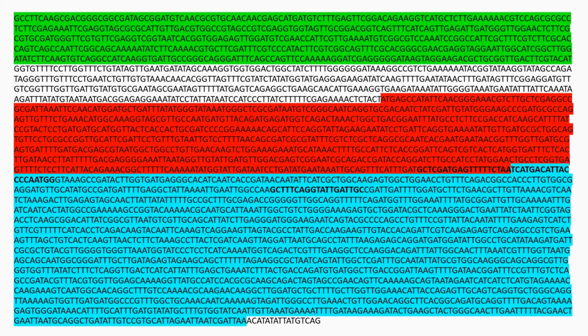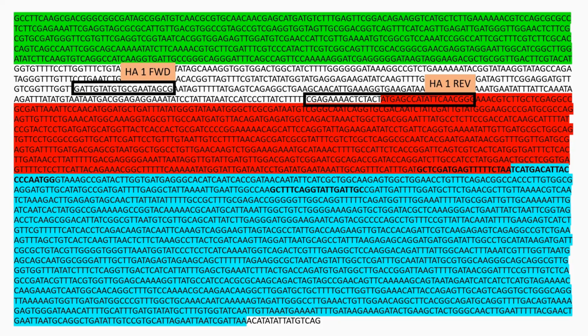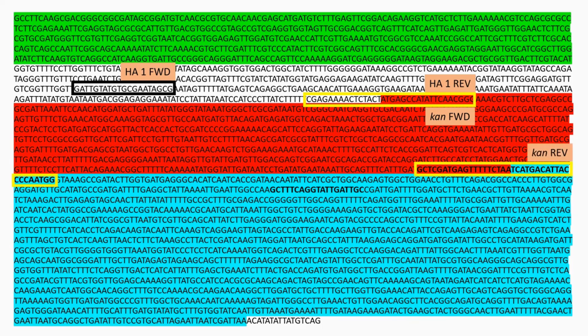Looking again at our genomic sequence, now shown with the kanamycin gene inserted and highlighted in red, the potential primer binding site for homology arm 1 forward primer is shown, along with the primer binding site for homology arm 1 reverse, which includes an overhanging sequence for the kanamycin gene. The kanamycin forward primer is highlighted in yellow, along with the overhanging sequence for homology arm 1 reverse. This also has an overhanging sequence homologous to homology arm 2, and the homology arm 2 forward primer has an overhang matching the kanamycin reverse sequence.